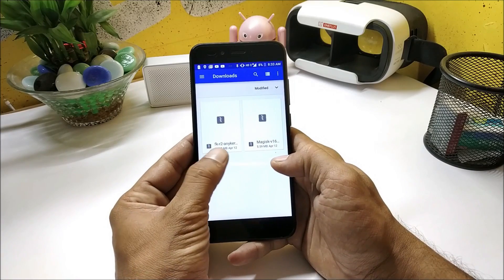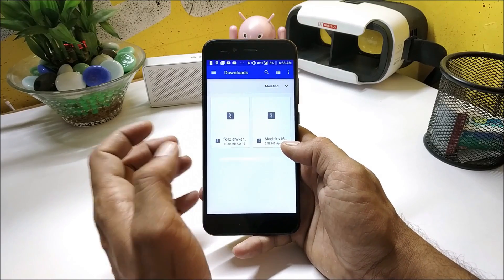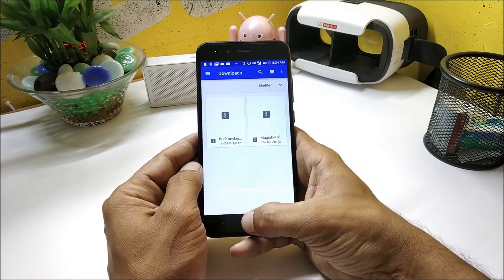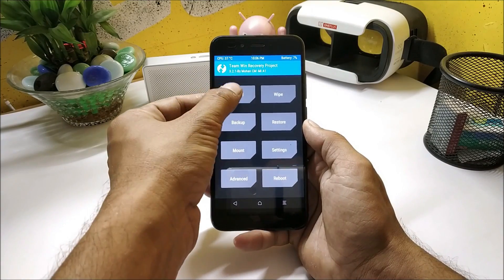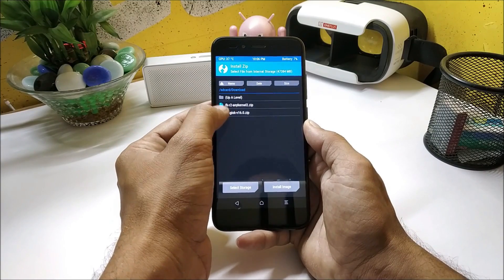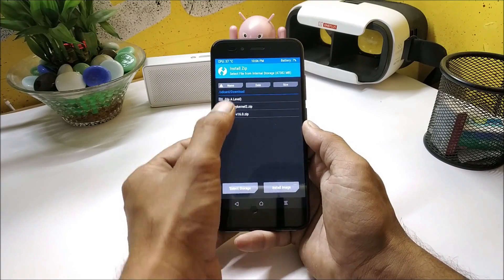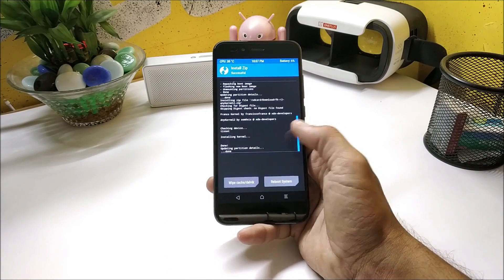Moving on to the installation process — download the files given in the description below. One is the Franco kernel and the second is Magisk version 16.0. Make sure you use only version 16.0, otherwise there were issues booting the device. Once you have both files, boot your device into TWRP recovery, go to Install, and locate the files in internal memory. First flash the Magisk file and confirm.